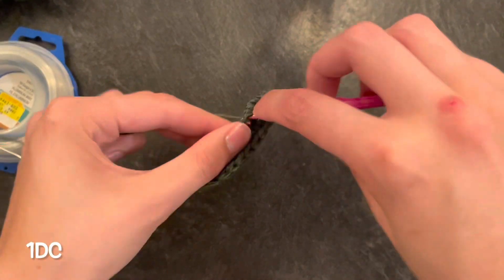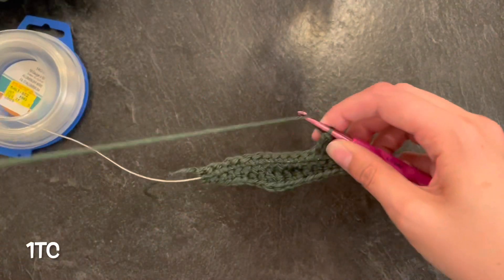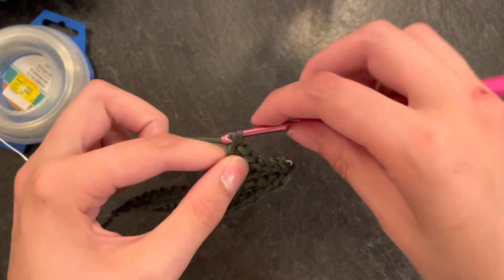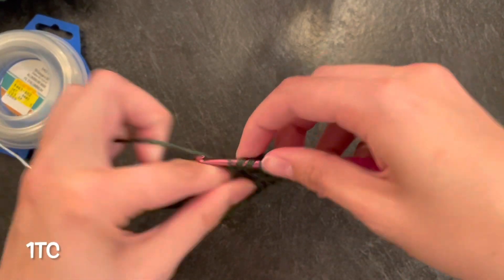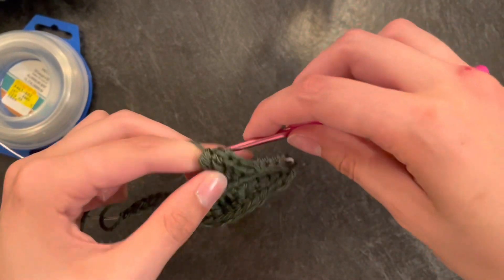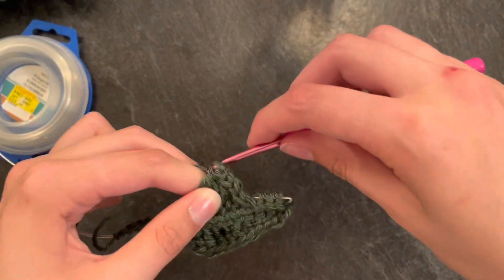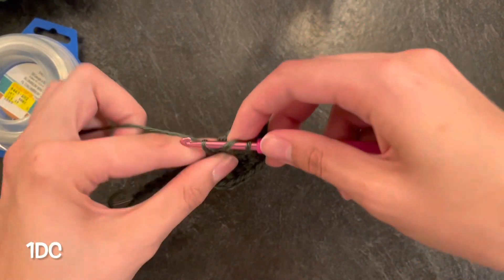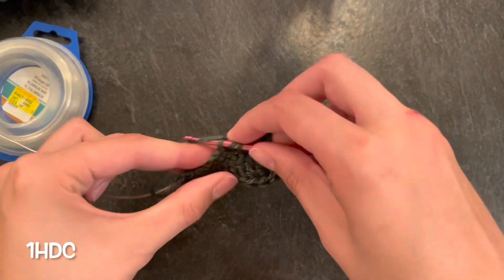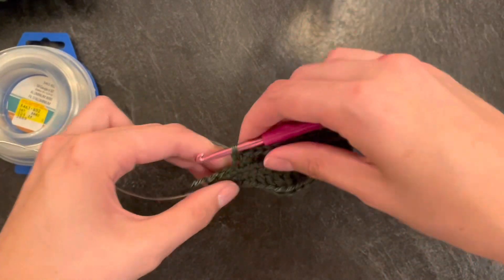Then do your four treble crochets, and at the start of those you want to work over the wire so it doesn't poke out. You can always cut your wire shorter, but if it's too short it will stick out. The aluminum wire is so much easier because the floral wire is just too hard to bend. After your treble crochets do your two double crochets, then your one half double crochet, and then finish off with your four single crochets again.